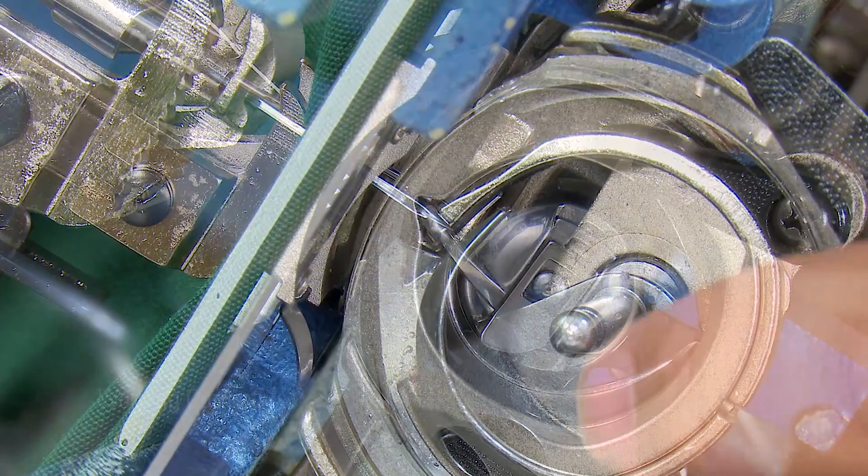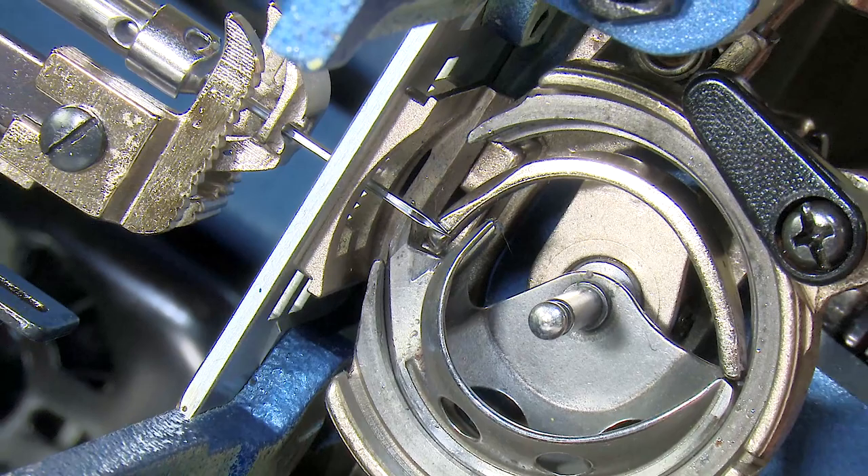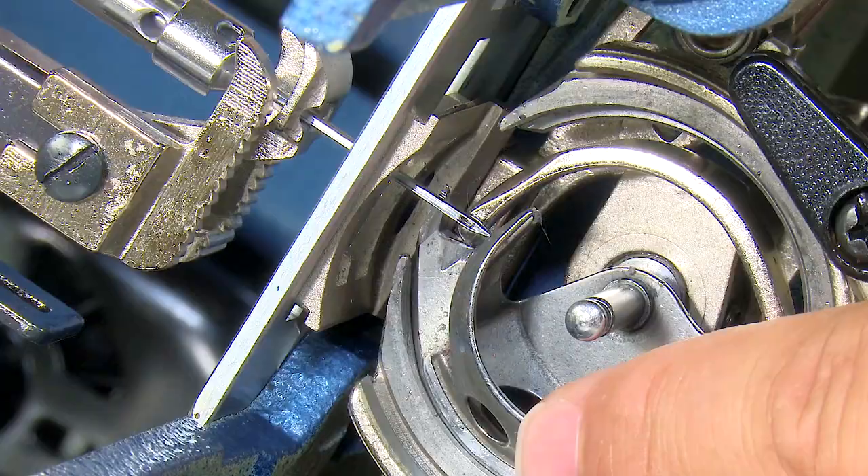If the needle bar height is not in that position, the hook point cannot pick up the loop of thread that is created on the upstroke of the needle as the hook swings by. It's very important that the needle bar height is set so that the orientation looks correct when the hook swings by.